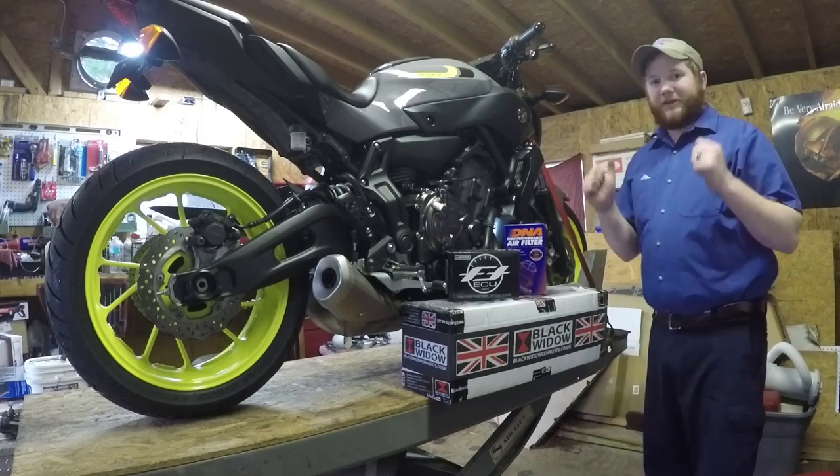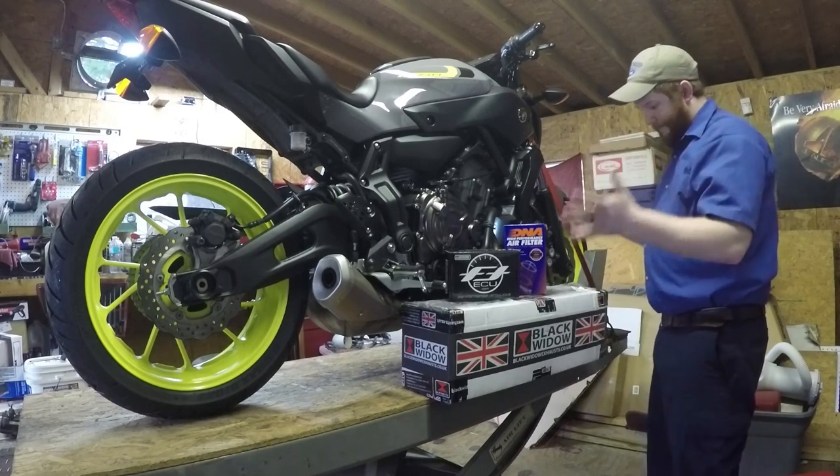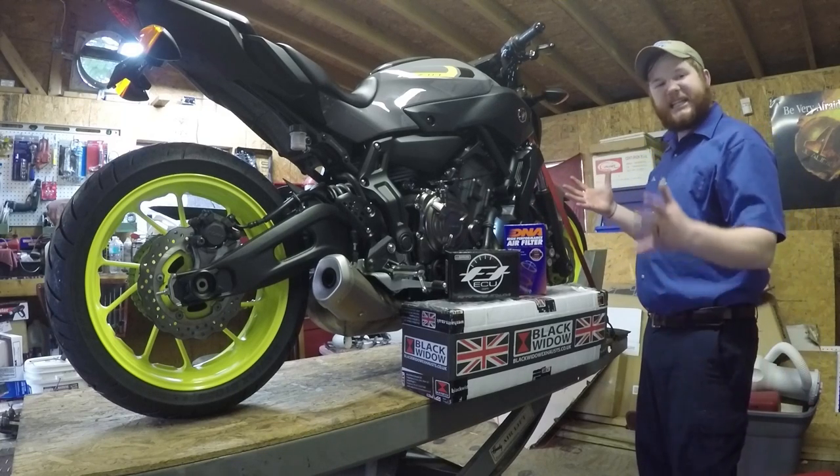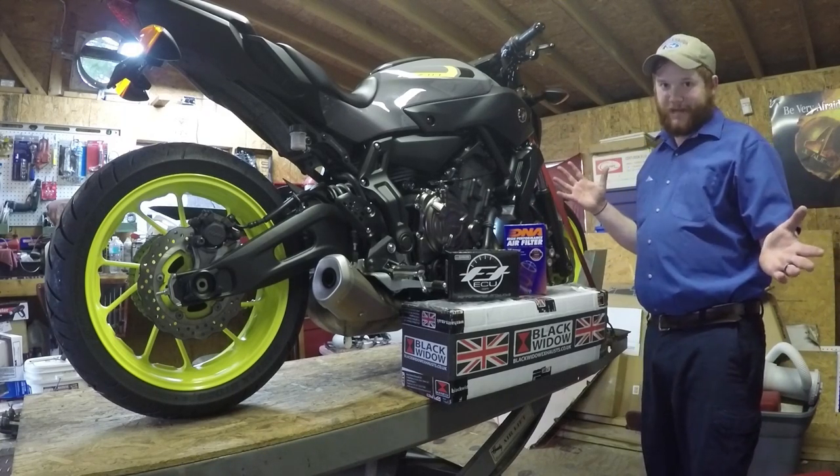Hey everybody, HiVest Miley here. The day we've all been waiting for — the day that I finally unleash the beast within of this FZ07 and make it sound like the dark side of Japan.